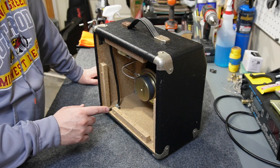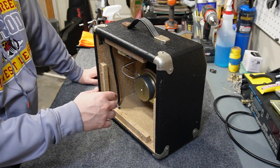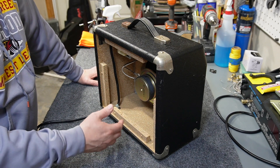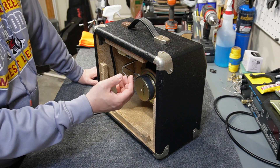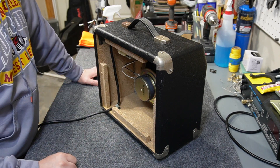Sometimes it takes a little effort to get the back off of these things because they're just so tight fitting. I used a combination of a mallet to loosen things up and a screwdriver to kind of pry out of the existing screw holes, and it eventually came off.